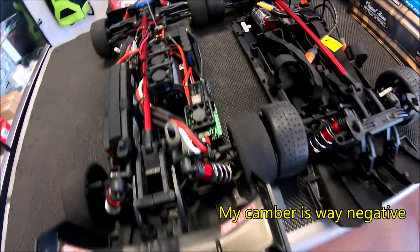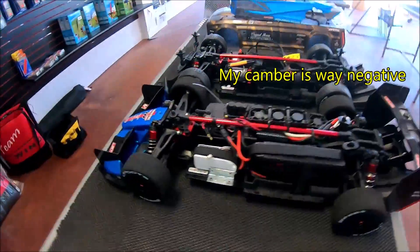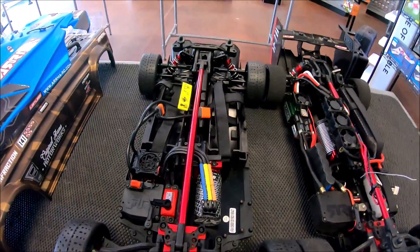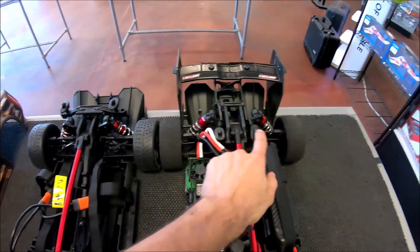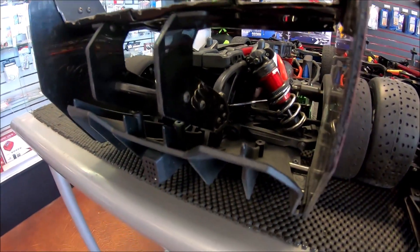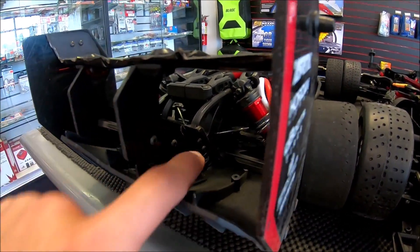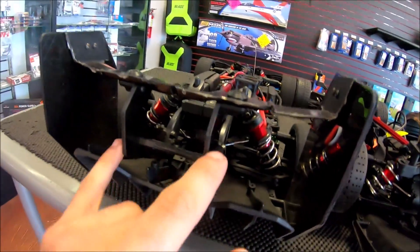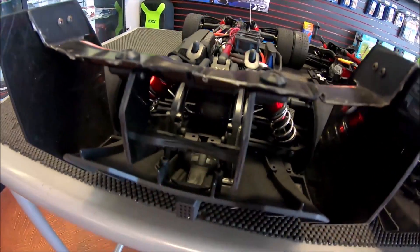Wheelbase is exactly the same also. If you thought Limitless was longer - well, I thought that from the beginning, but it turns out they're legitimately the exact same size, width and length. Now for the rear, you guys can see there's a wing mount assembly with the three screws down there, two screws over here, attaching all the way up to the wing with the center support brace.